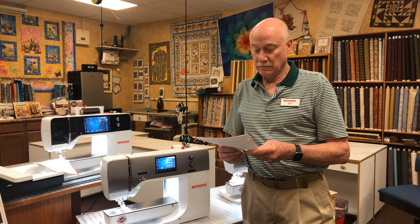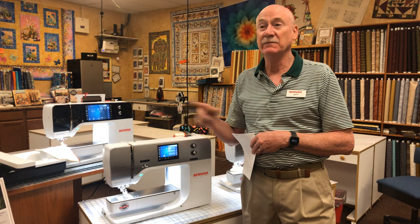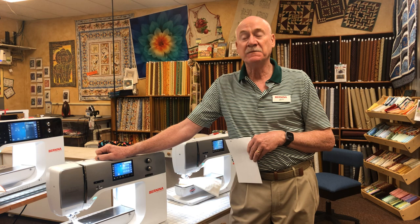Here at High Fashion, we think so much of the 7 series. We're in a small area in Western Colorado, kind of stuck between Denver and Salt Lake — 250 miles each way — and we don't have a large population base. But in this small community I've sold over 220 of these 7 series machines. It's something I really trust and believe in — they're a dependable machine.